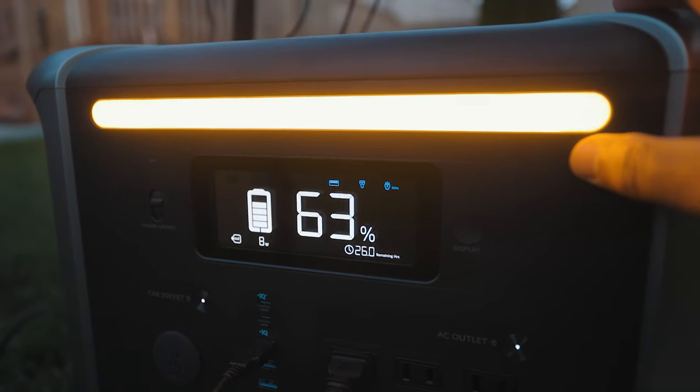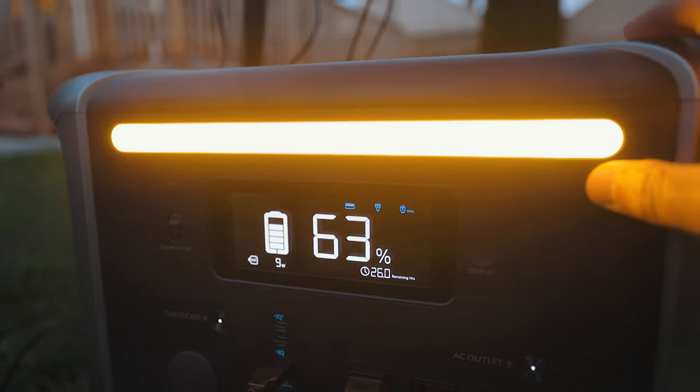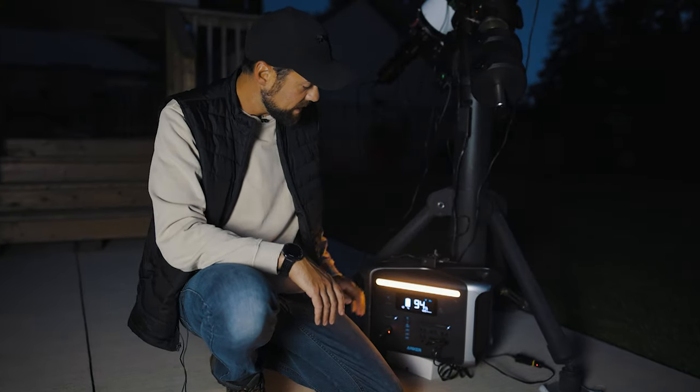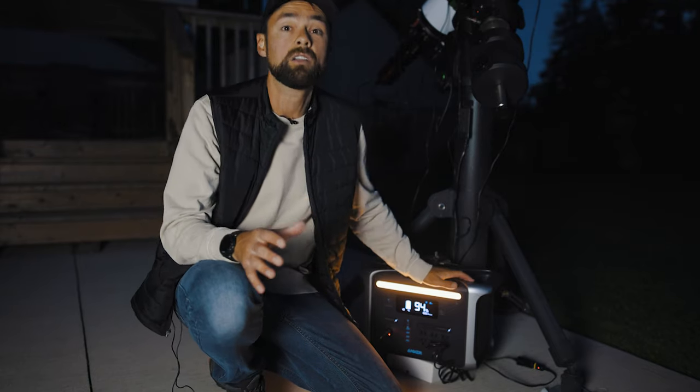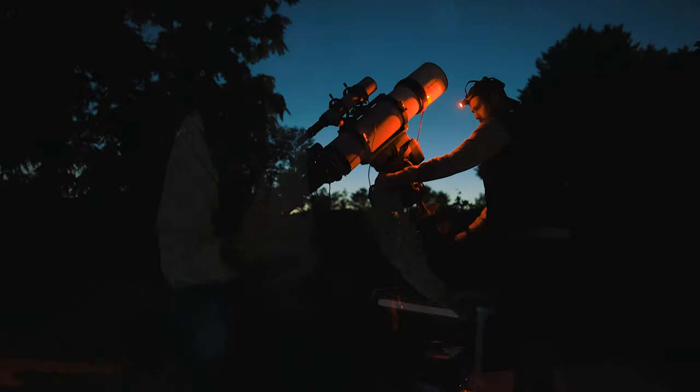The integrated light bar on the Anker 757 is handy to have when you're off-grid and need to look around. I'm happy to see they went with a warmer color temperature that's soft — a lot of portable power banks use blinding white LED lights, but not this one. It's more of a campfire warm glow. However, I wish there was a standalone red light option to better protect your night vision.